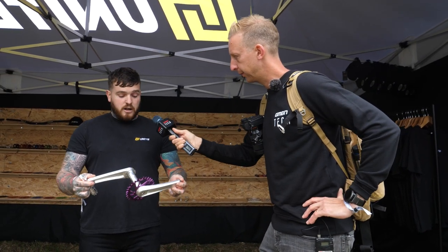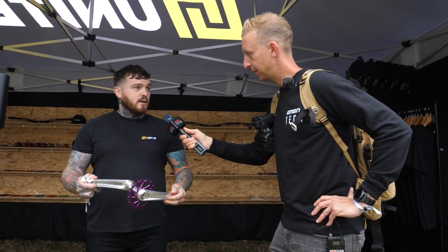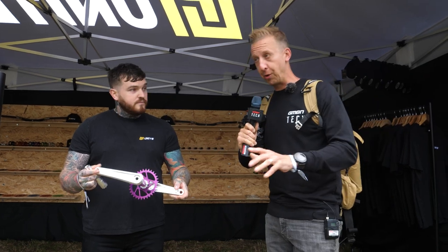What sort of rider are you aiming them at? Aggressive rider. It's for kind of heavy trail, downhill use. They look absolutely awesome.